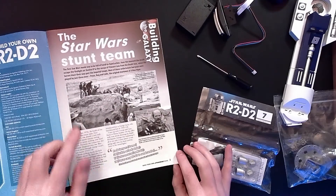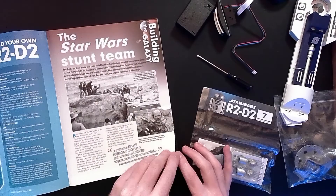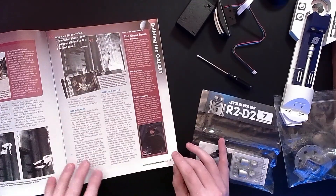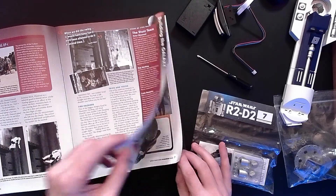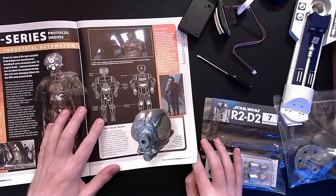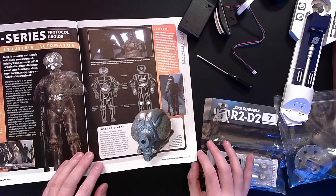Star Wars stunt team. Without even reading it, I know that that's Peter Diamond right there - I'd know that mustache anywhere in the galaxy. This is very cool. I want to read all of this in depth later, learning about the various stunts. Stunts have come a long way, both technologically and also just physically, in the things that they did back then. A lot of times you can't get away with now, because it was very dangerous.